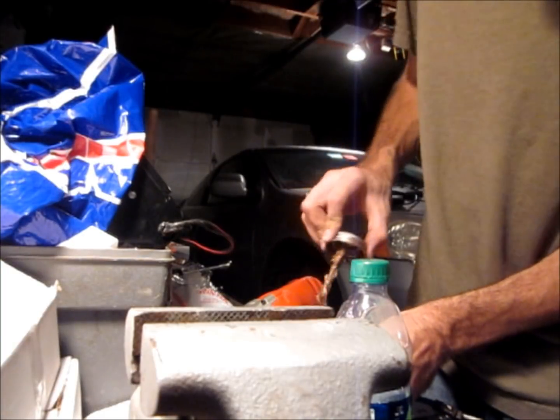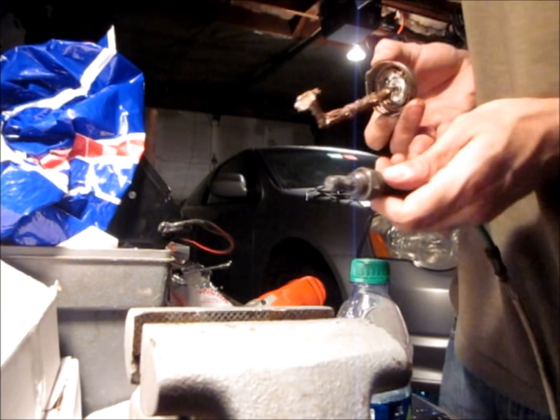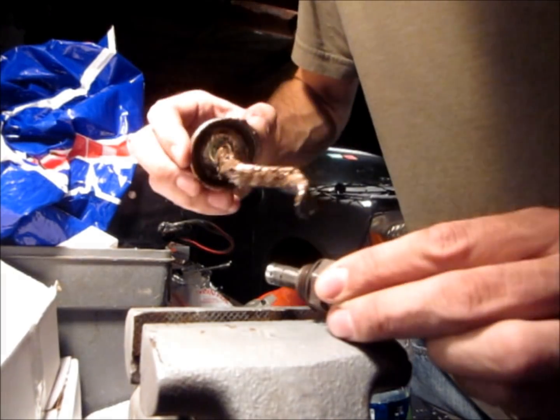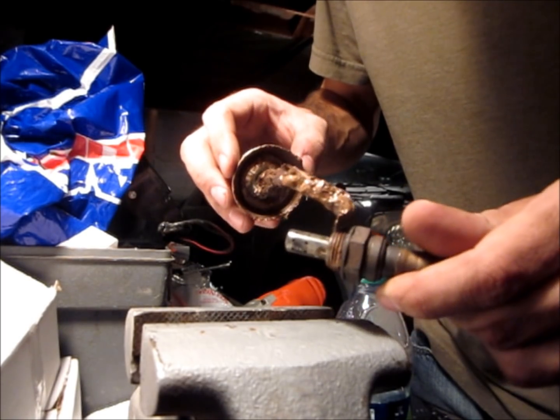I'm going to go ahead and apply some anti-seize onto the threaded parts. This is not a required step, but it's highly recommended. Don't go crazy with this stuff — you really only need a small amount on each threaded piece. Also make sure you don't get any on the sensor itself.